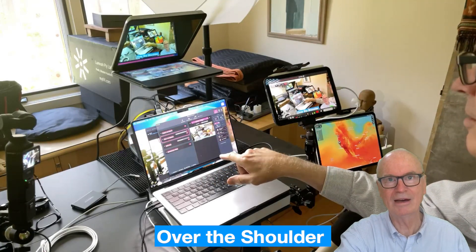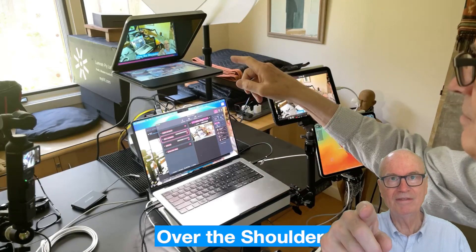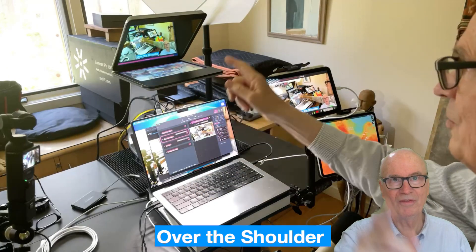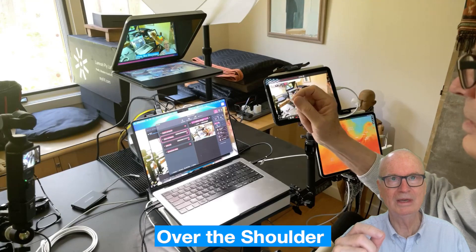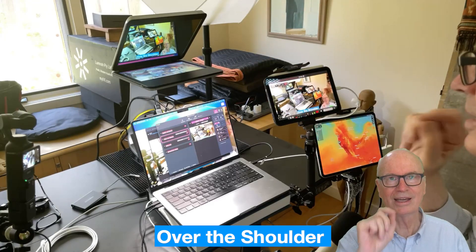I have it aimed down at the screen of my laptop. The IVI is my teleprompter, so it's getting an HDMI feed running the teleprompter from Qcam, and it also has a camera in it so I get the eye contact.